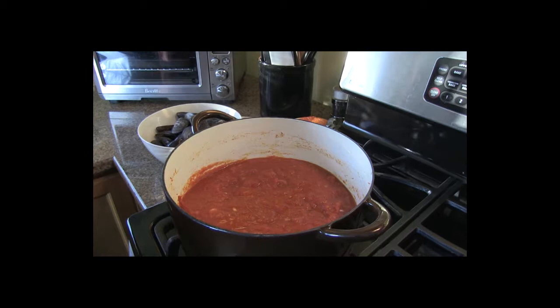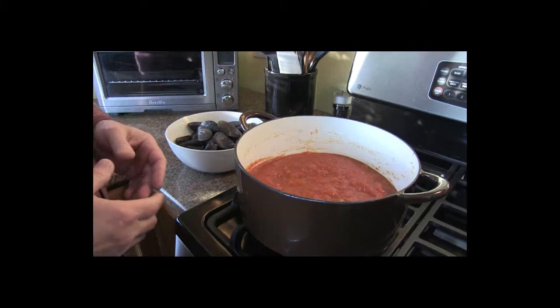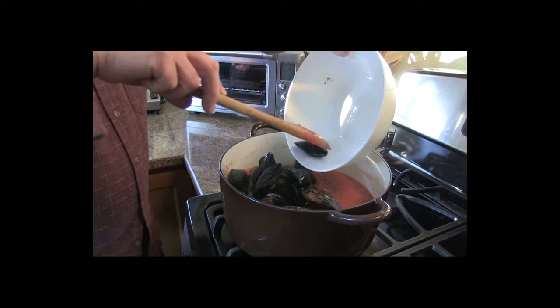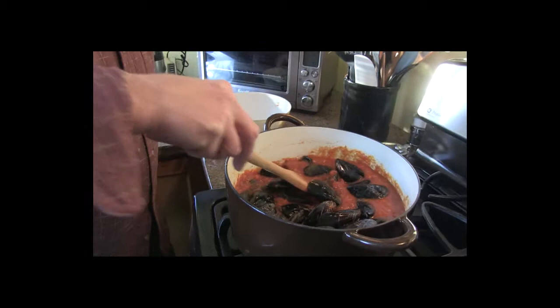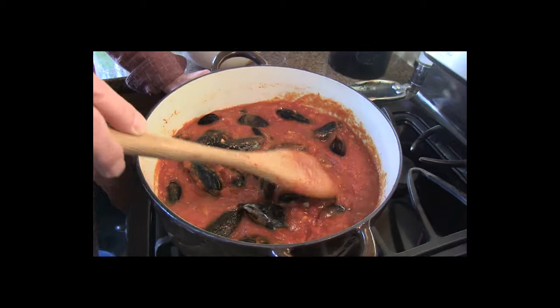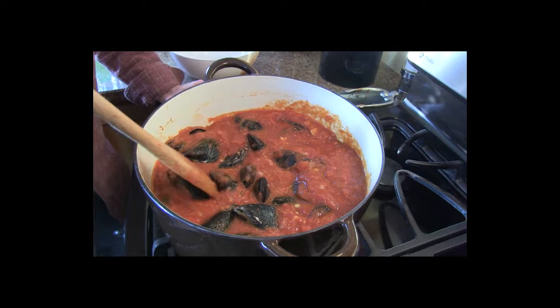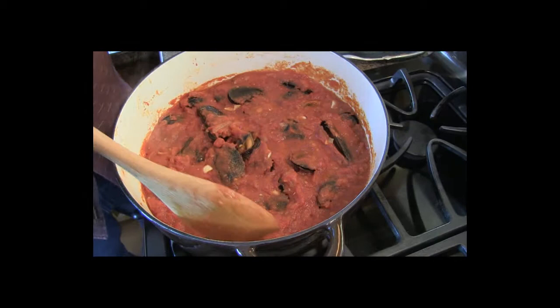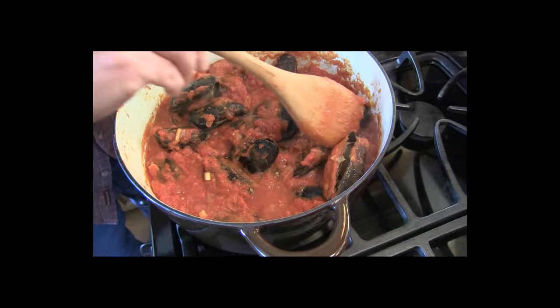Now the trick with mussels is they don't require a long cooking time. Like clams or oysters, they open after you put them in the gravy. So I'm going to dump mine right in there and mix them up to make sure they're all covered. Just let that simmer — you'll see in a few minutes the mussels will start opening. You don't want to overcook shellfish or seafood because it becomes tough and loses its flavor. The mussels are going to render their juices to really flavor this gravy nicely. Give them a mix, stir them up — maybe about five more minutes. You want to make sure that they're all opened.